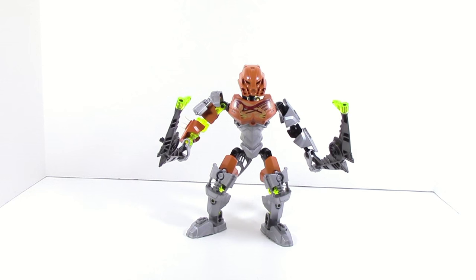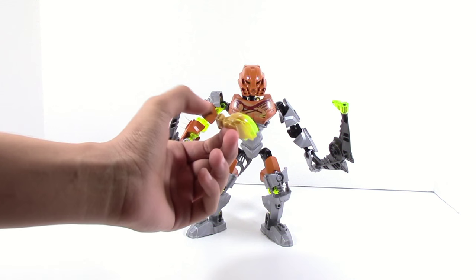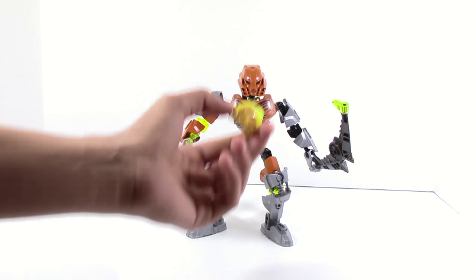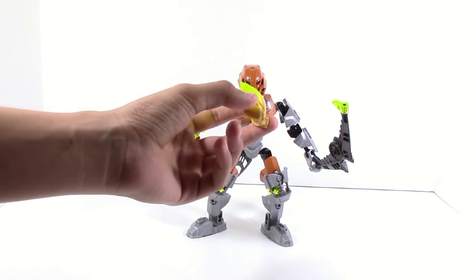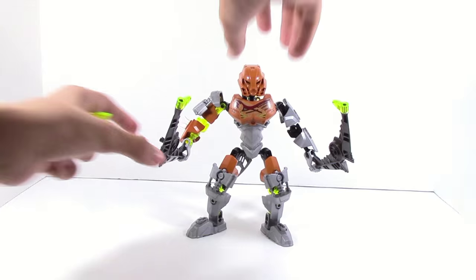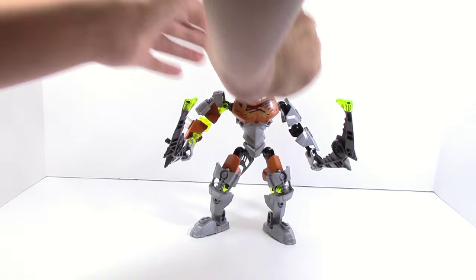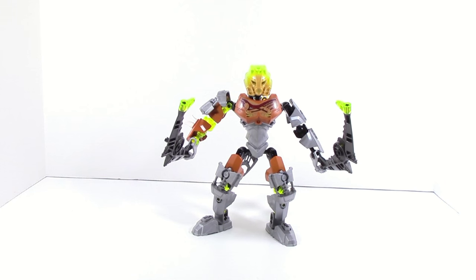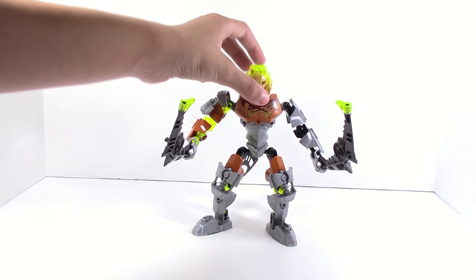As with all the other Skull villains, they come with some exclusive mask. This one has the Infected Master of Stone golden mask — it goes trans yellow gold, nothing too special. You can pop his mask off and put it on Pohatu. That's what it looks like on Pohatu — doesn't look that bad, doesn't look too out of place. I kinda like the look of it.